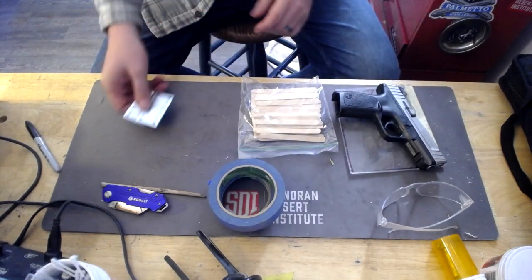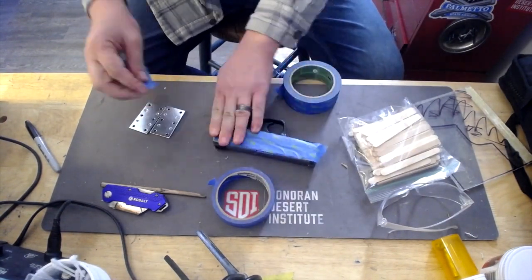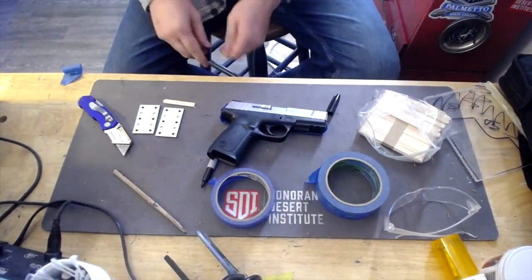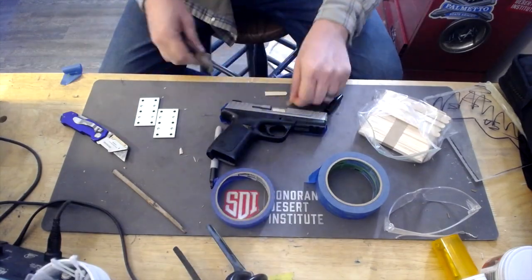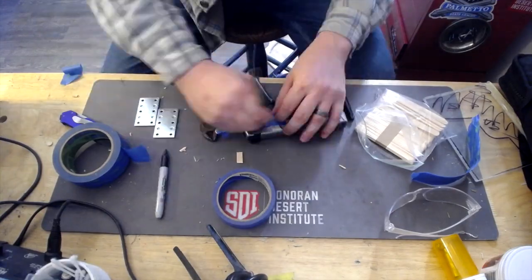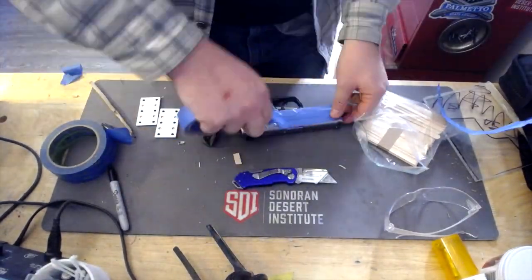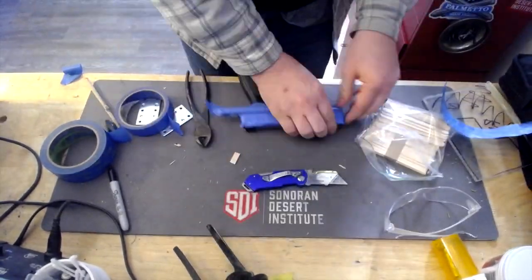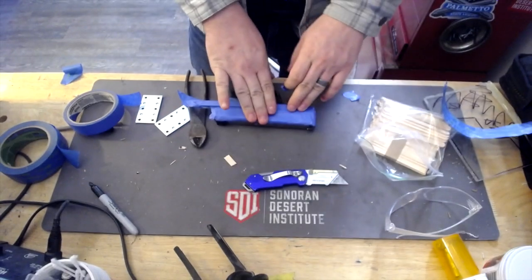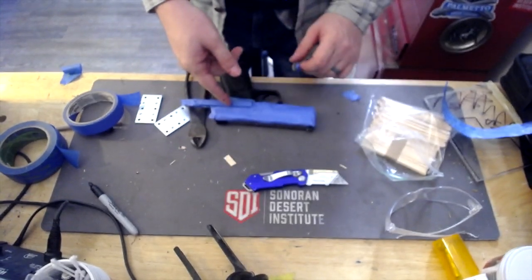We'll speed all this up and stop if needed. I've got that side done — had a little mess-up and had to come back — but let's go ahead and do the other side.